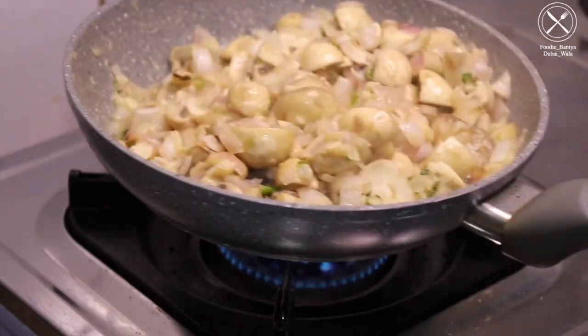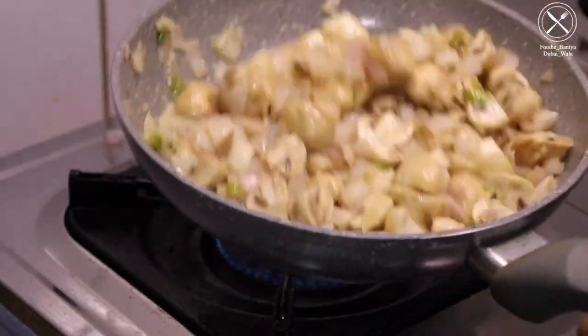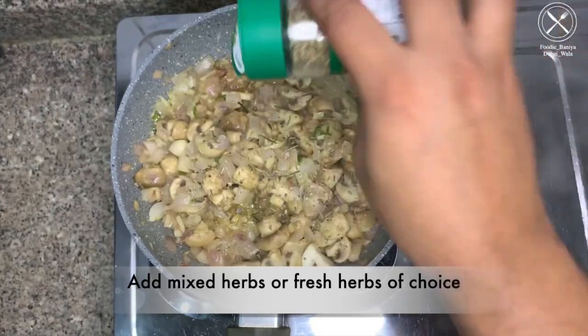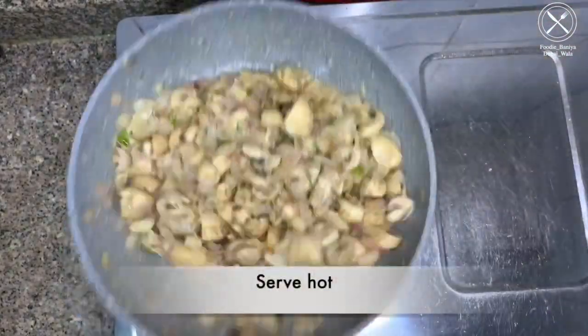We will toss our dish and they look nice and shiny because of the butter. The water is soaked up. Now we will add some seasonings — I am adding mixed herbs. After doing that, I will toss it and plate it.